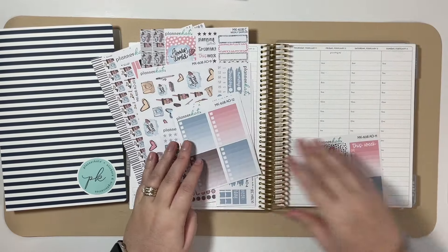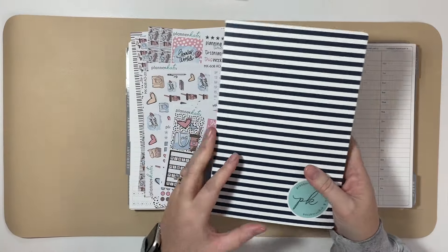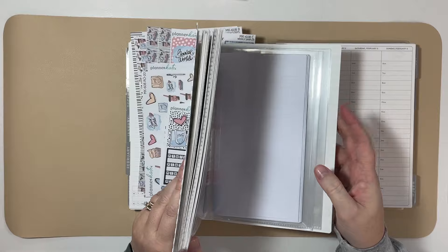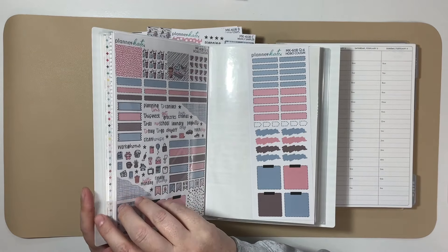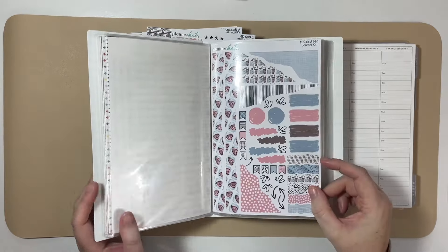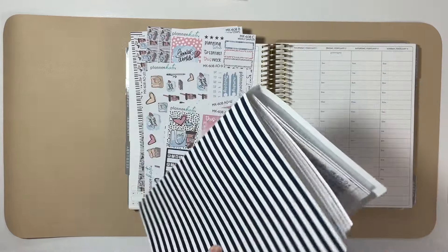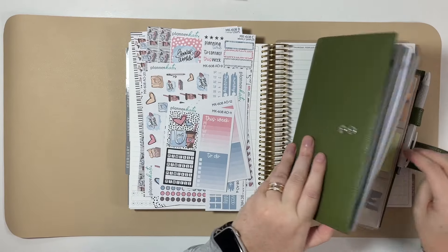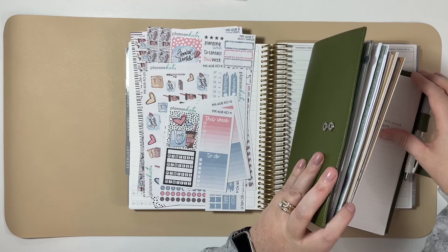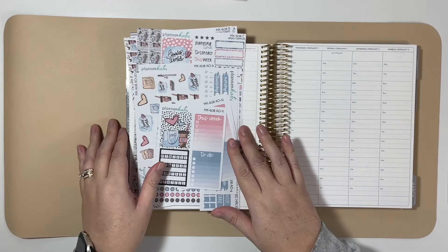Just in case I need more than I have here, these are my Erin Condren specific stickers. I do have my On The Go album — I was using one of the larger ones but it became too bulky to carry in my tote bag. This one I use for my Traveler's Notebook and Hobonichi planners and journals. I want to check what this kit is called because I'm drawing a blank — it's called My Planner Valentine, but you can just search MK608 and it would come up in the store.